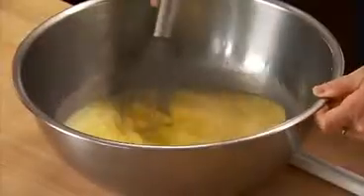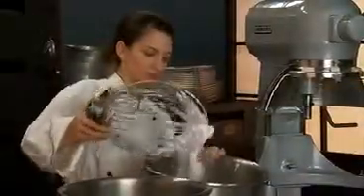Chiffon cakes are based on egg white foams. They have a low fat content and most of their leavening comes from the air trapped in the beaten egg whites. Chiffon cake batter also includes baking powder as a secondary leavening agent.